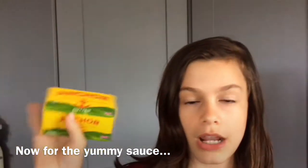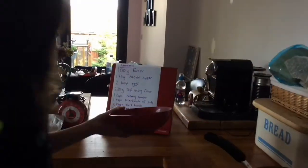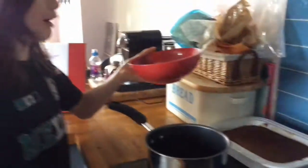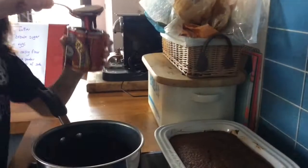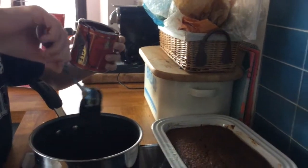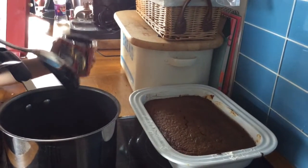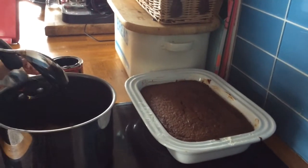Now we're going to make the sauce. Start by putting 100 grams of butter into a pan. Then measure out 125 grams of brown sugar and put that in with the butter. Now get one tablespoon of black treacle and put it in.